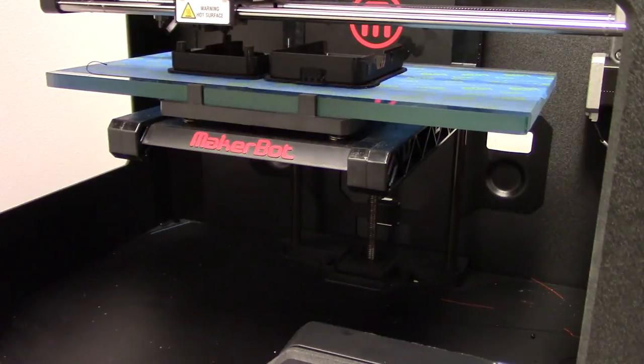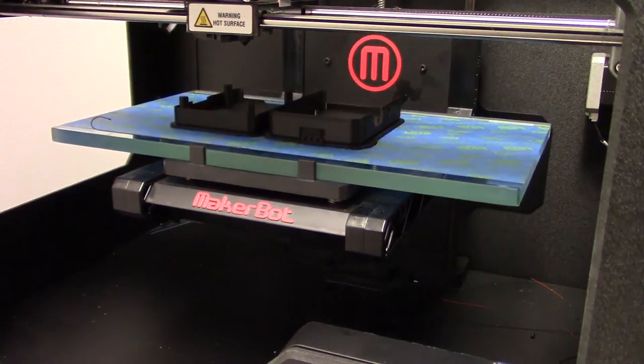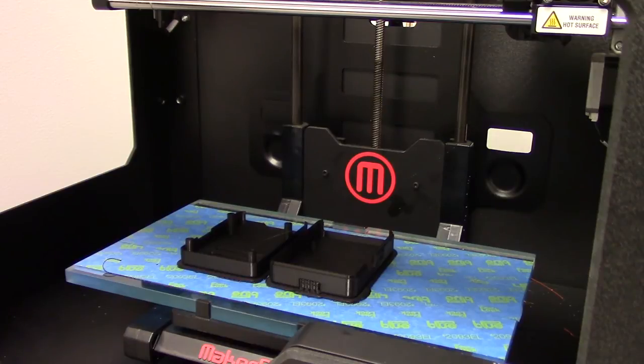Now that the case is finished printing, I will be removing the raft and support material and smoothing out any rough edges for the next video. Be sure to stay tuned for the next episode where I will be test fitting the Raspberry Pi in the case and then getting it ready for the RetroPi installation. Thanks again for watching and don't forget to subscribe for more awesome 3D modeling and printing videos.